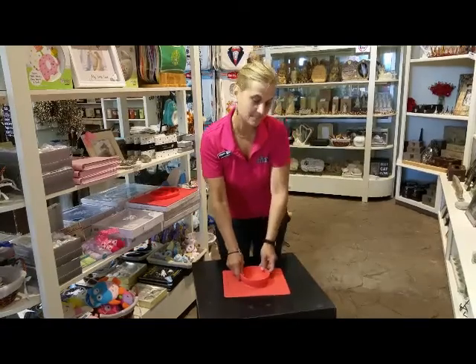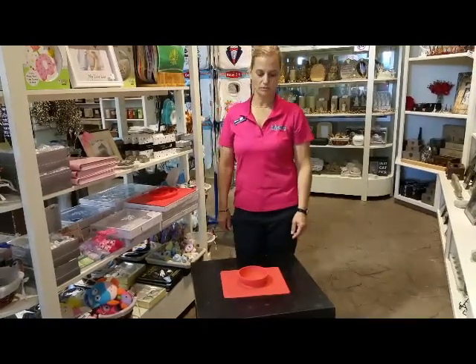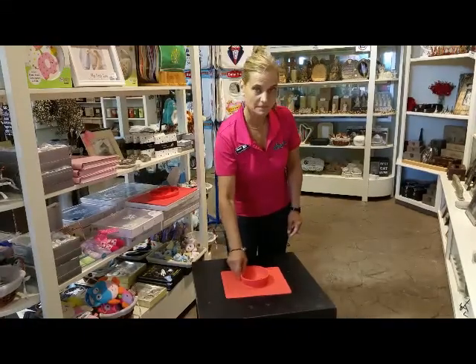It can also be used for your pets. If your cats or your dogs are knocking your bowl over, this little guy will help keep things in place.